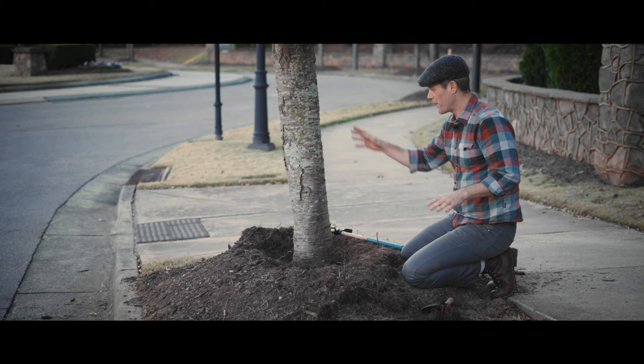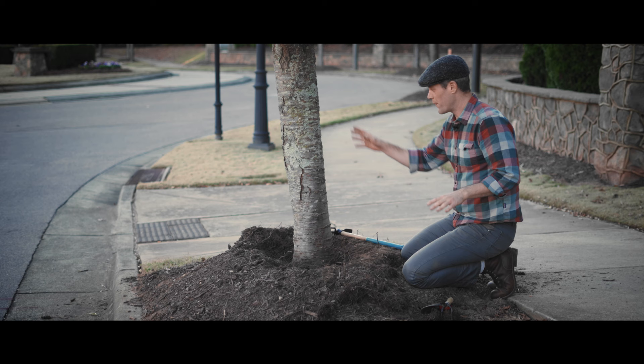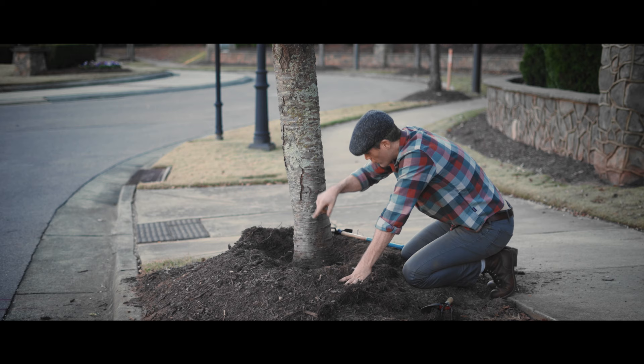If you want your tree to live a long, healthy life, then you've got to remove this mulch volcano. Otherwise, the trunk is going to rot, roots are going to strangle the tree, and it is going to die over the long run.